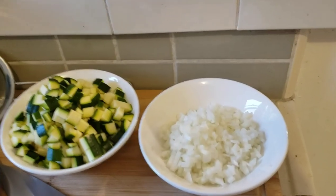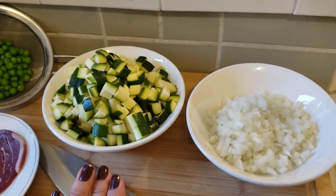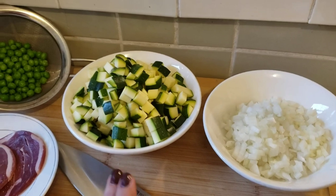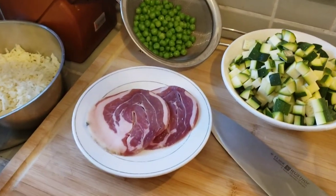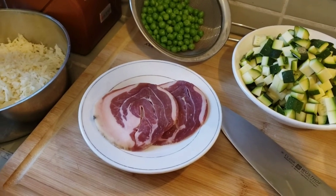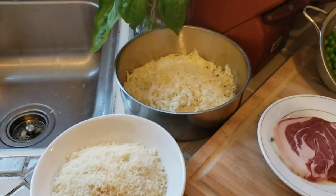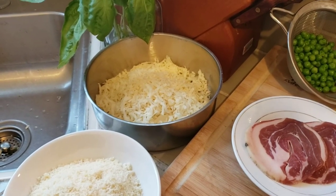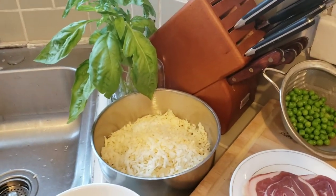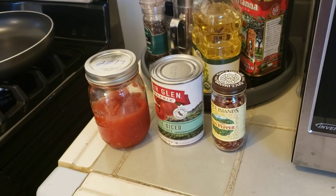As part of the filling I'm going to be using some diced onion, diced zucchini — I diced two zucchini here — some green peas, two slices of pancetta that I will be dicing as well, and a mixture of parmigiano reggiano as well as fontina and another cheese called provenello that I've shredded. I'm also going to be using some fresh basil.